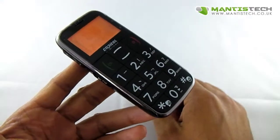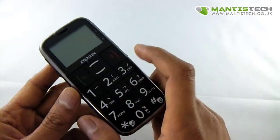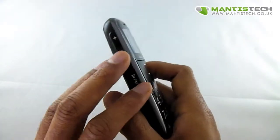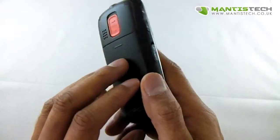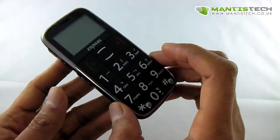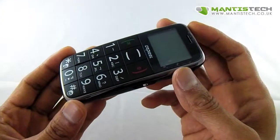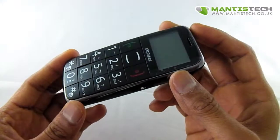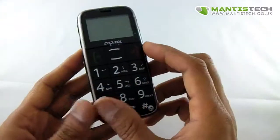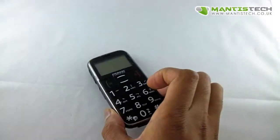So that's it. If you want a straightforward phone with nice big buttons, nice clear screen, just want to make phone calls, the odd text — great FM radio on it too, nice powerful speaker. This is a perfect phone for you, not just for yourself but maybe someone you love who needs a phone like this with big buttons because they're elderly or maybe they're hard of sight. This would be perfect. Thank you very much for watching our video and I hope you buy one of these soon.